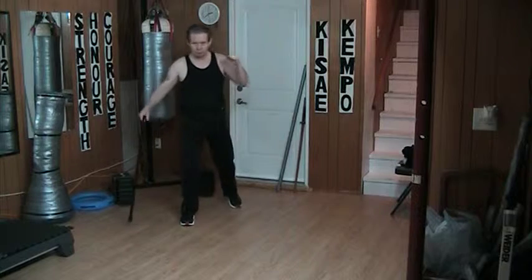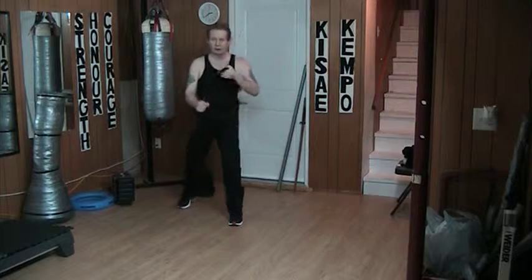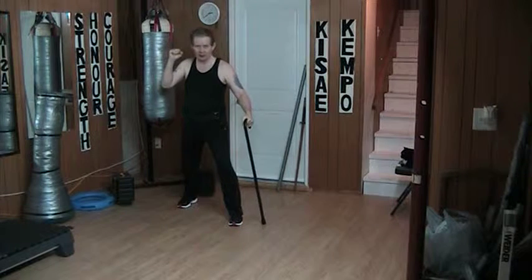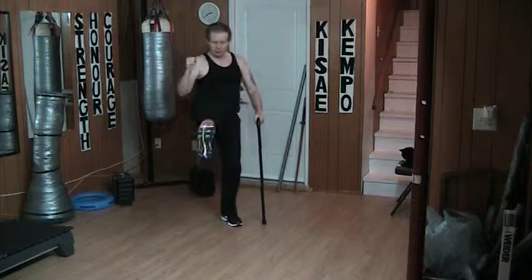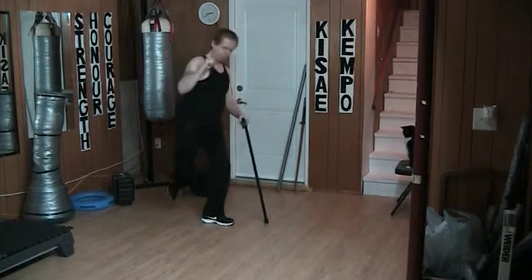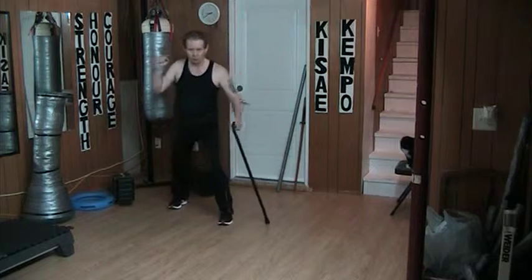Now when I'm switching, same basic idea. The hand is high, the leg is behind, and I shift forward. Front kick, offset, round, or side.